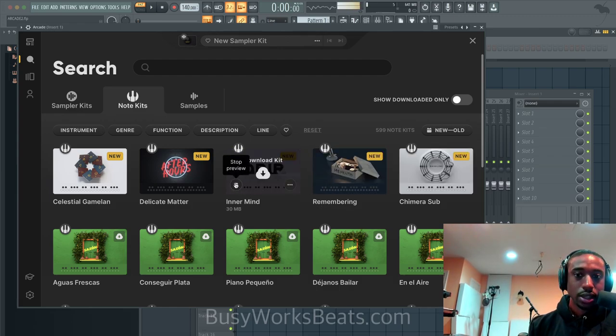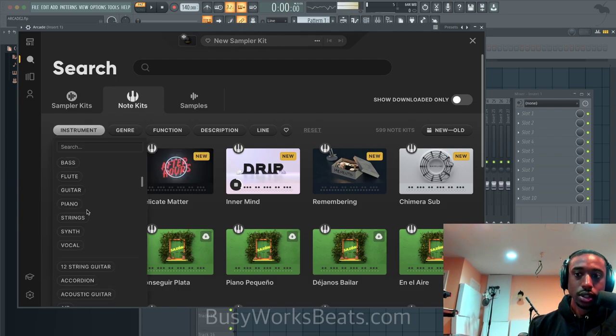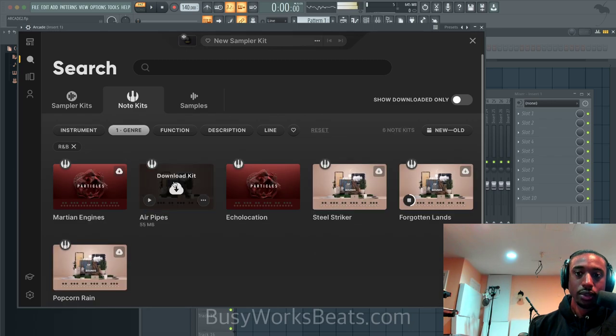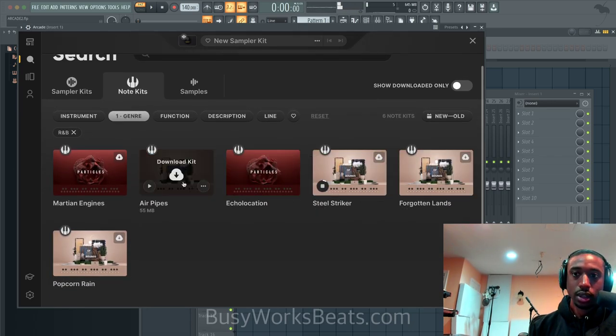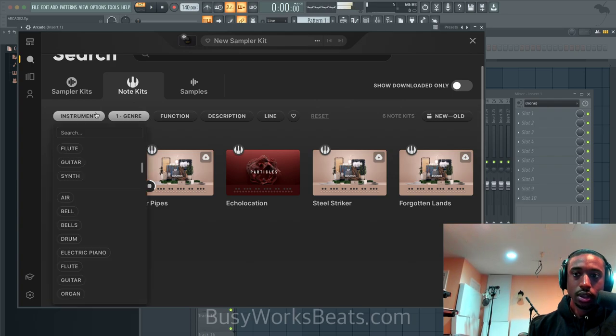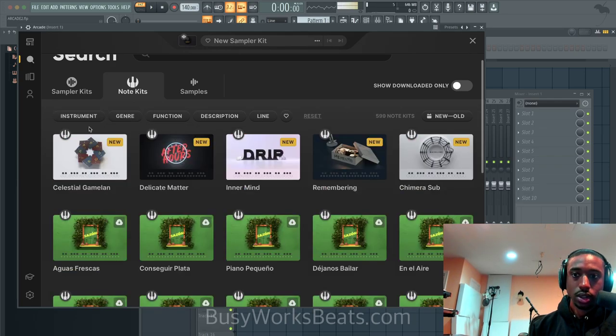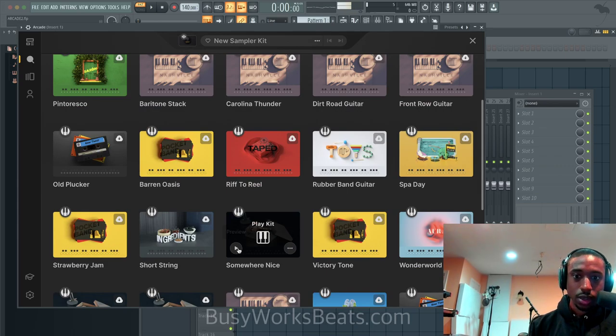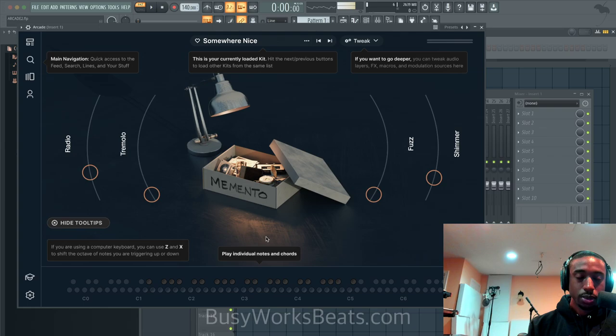I think we're going for an R&B thing today. Let's go to instruments, let's go to guitar, let's go to genre and knock it down to R&B. Let me see what they have under general guitar too, because I always like to take from other genres. To use it, you've got to download it so it stores it, then hit 'play kit' so you can load it up on the keyboard.